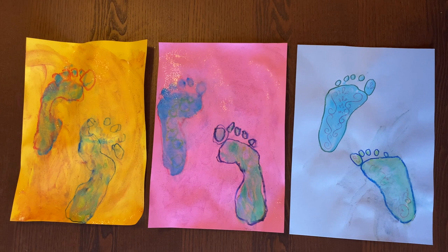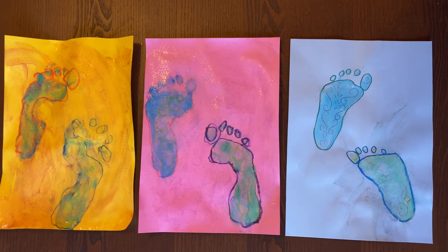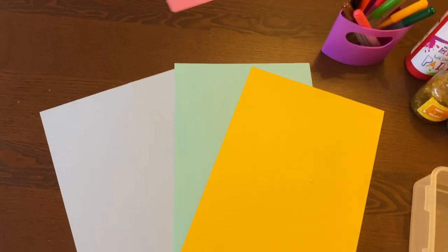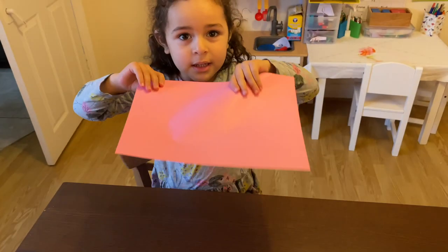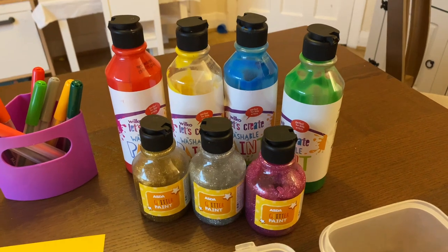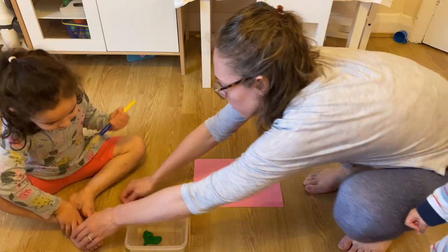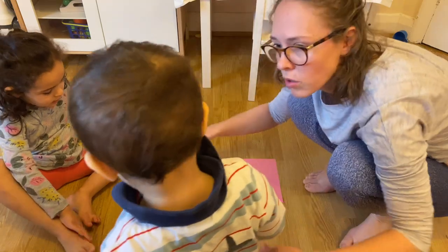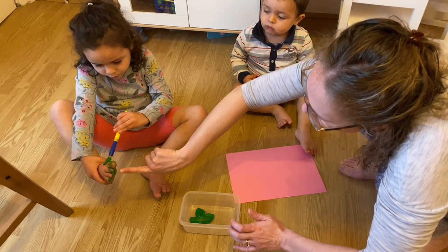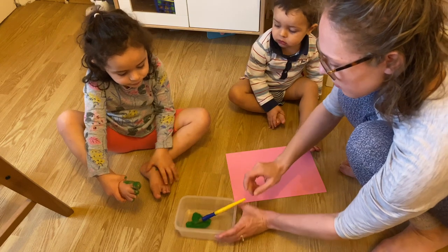The next activity is a Diwali-inspired activity — footprints representing Lakshmi's footprints, because Diwali is a time when people welcome the goddess into their homes. For this activity you'll need different colors of card paper, different colors of markers, different colors of paint, glitter paint, and containers for the paint. If you don't have laminate flooring like we do, you should definitely get something to protect your carpet or do this in the kitchen. I'll link something in the description below that my friend uses to keep her carpet clean during arts and crafts.